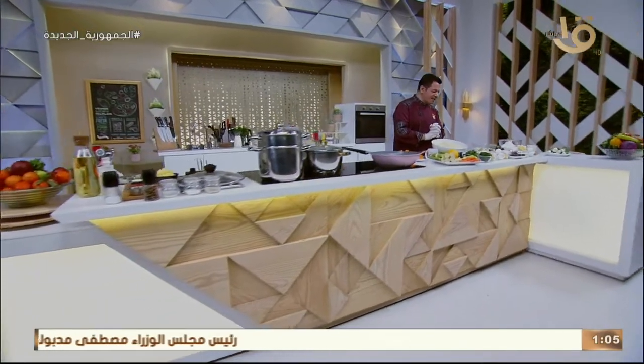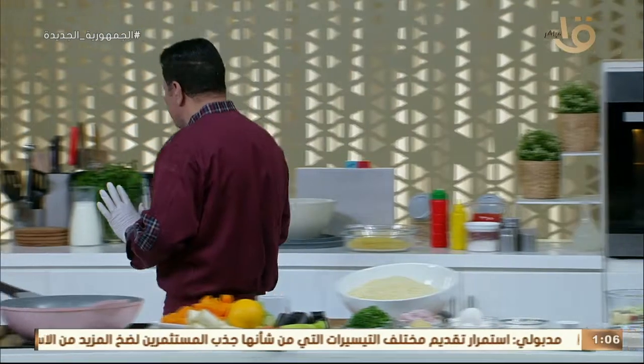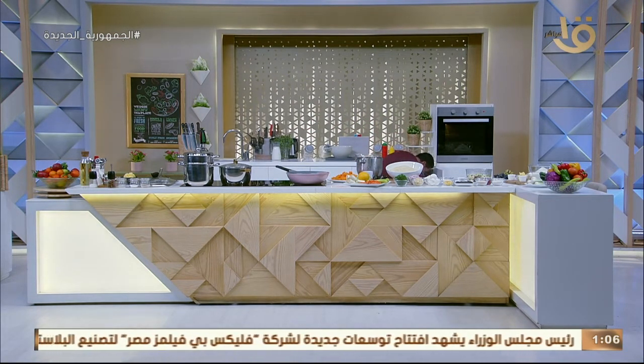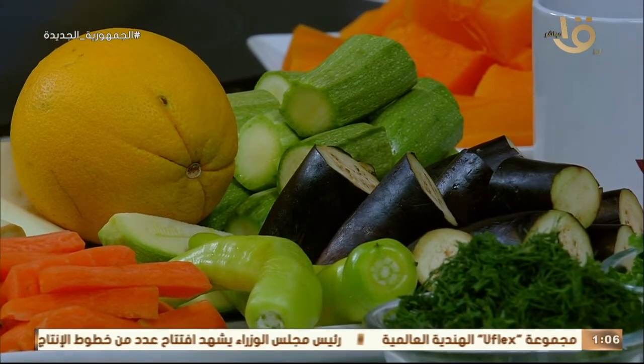رجعنا بعد الفاصل. محلك سر يا أبو الشيف دايماً بيقولوا لي: بعد الفاصل هتبدأ بإيه؟ لازم نحط خريطة قدامنا. لما بتدخلي المطبخ لازم تحطي هدف وبلان تمشي عليه. عندنا كسكوس هياخد وقت، وعندنا عجينة للطارت هتاخد وقت كتير. أنا بعلمك تدخلي المطبخ وتعملي حاجات سريعة وبسيطة، لأن عندنا أولاد ومسئوليات تانية في البيت غير المطبخ.